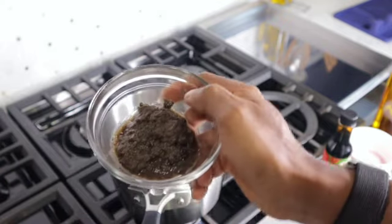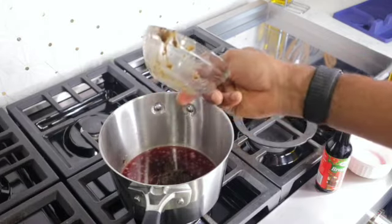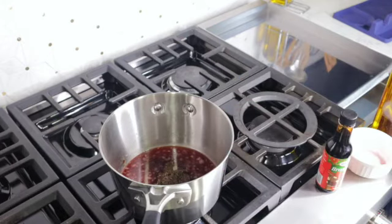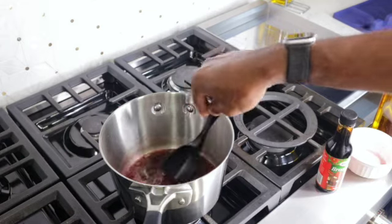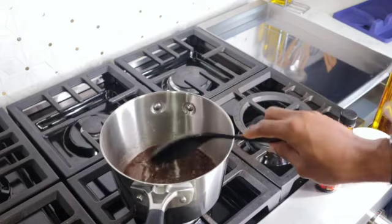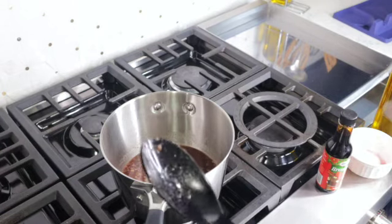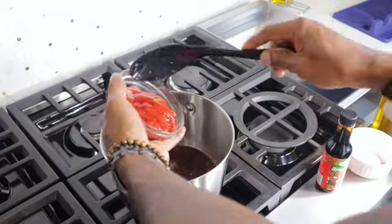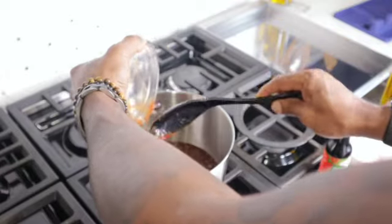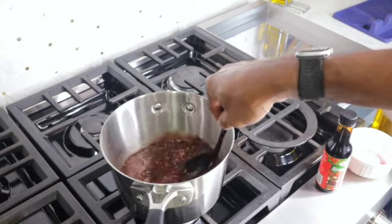Now I'm going to add half a cup of my homemade jerk sauce — that's the jerk marinade. What I'm making is a jerk dipping sauce that can serve alongside your jerk meals. I'll stir it for a bit, then add one cup of ketchup. This is a simple recipe you can make at home — just gather the ingredients and you're set.